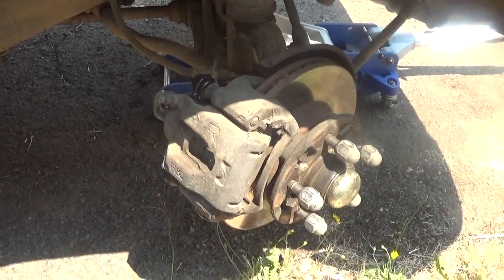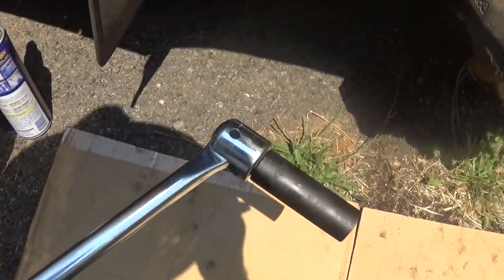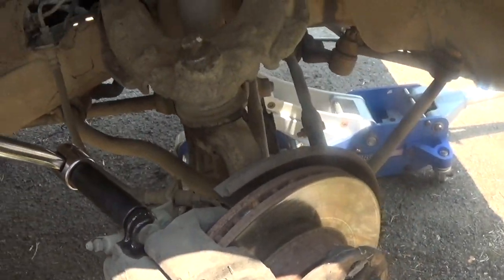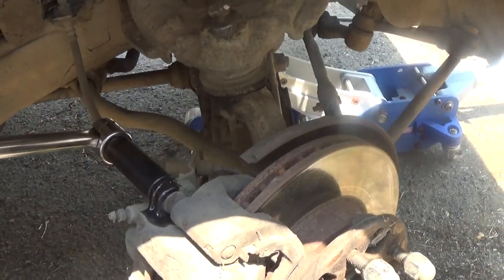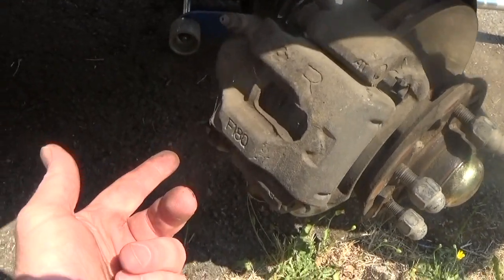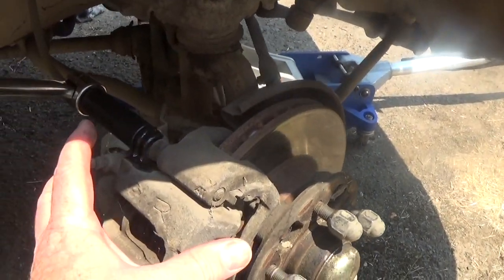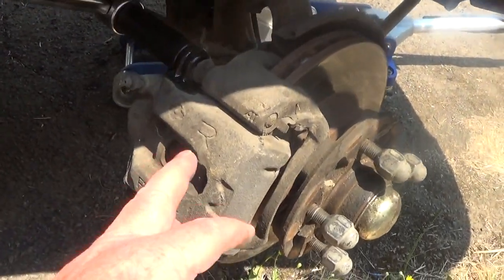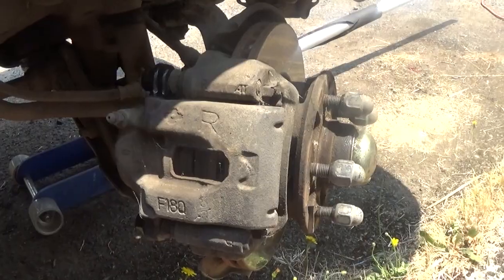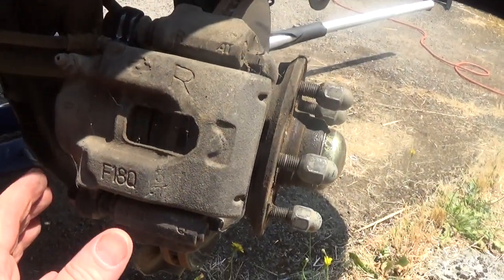Next I'm going to get a breaker bar set up to get those bolts loose. I have a long half-inch breaker bar and this is like a 17 millimeter I believe. I'm putting it on there and just taking that nut loose, and then that nut loose right there. I'm going to break them loose but leave them on, then show you something before I pull the caliper off.